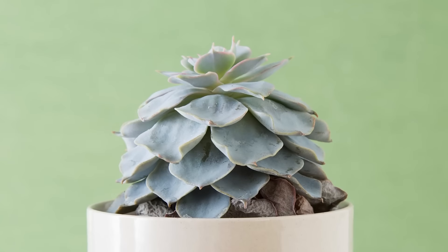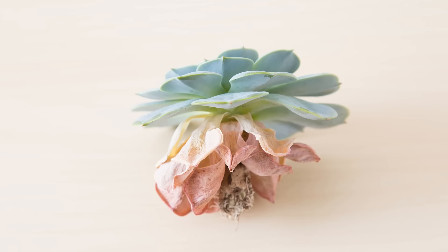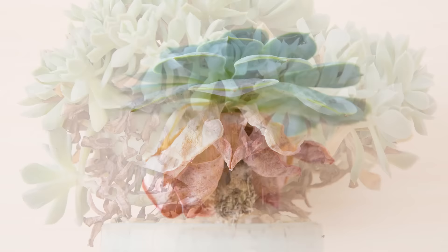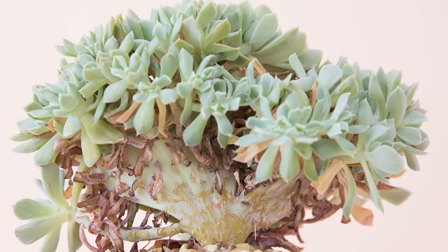First off, let's talk about dried up leaves on the bottom of your succulent. This is actually something that's really normal for succulents — all of the leaves at some point are going to die. Just like with any other plant, the lower growth will eventually die off and make room for new growth. Sometimes this happens in a month, sometimes in a few months, or maybe over the course of a year. It can vary depending on the type of succulent.